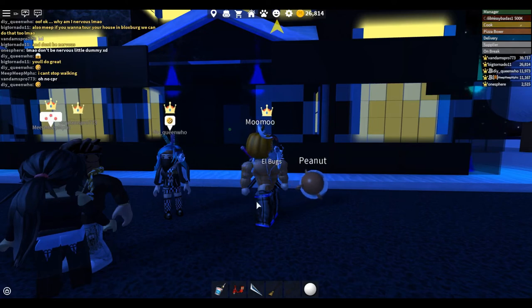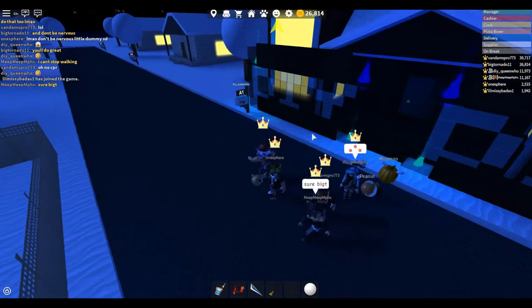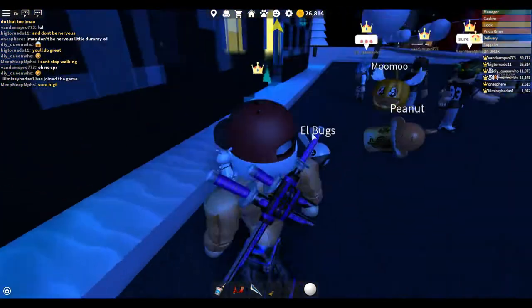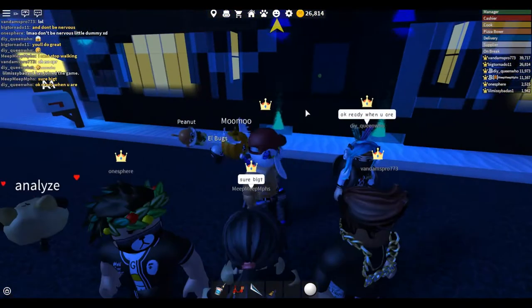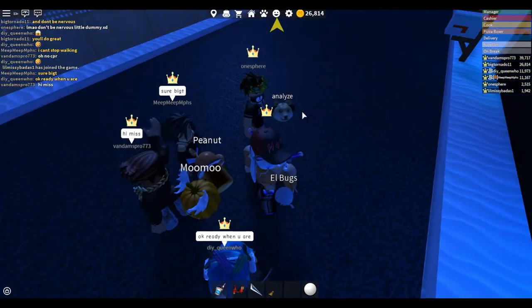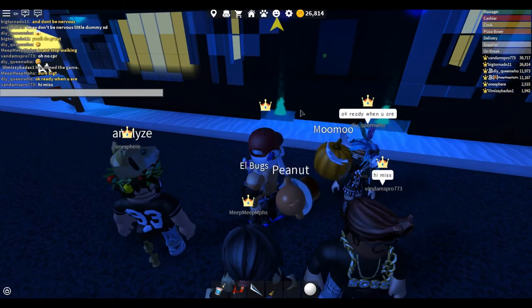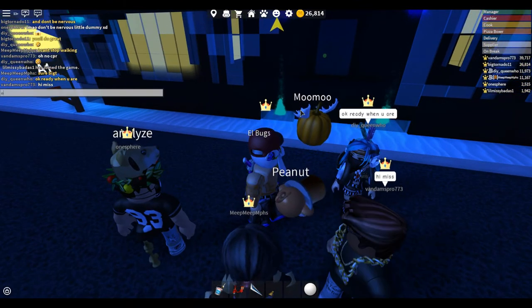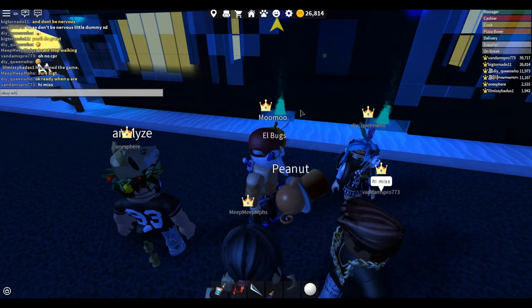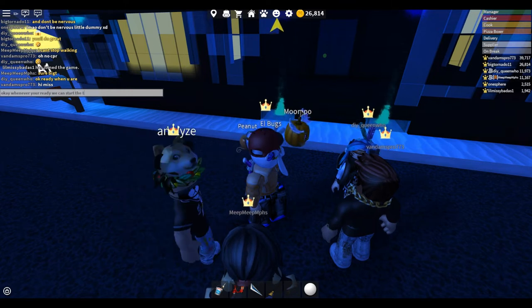What's up everybody, Mr. Dawkinson here. We are back with a pizza place house tour. Today we are doing DIY Queen's house, and I'm actually really excited for this house because she has been preparing it for a while now. Okay, whenever you're ready we can start.